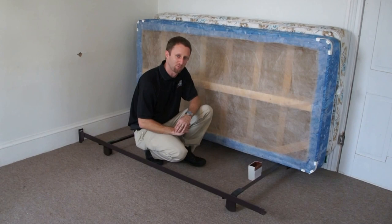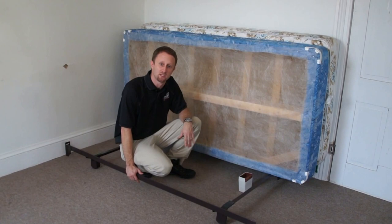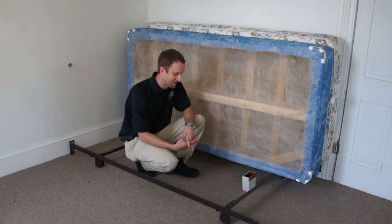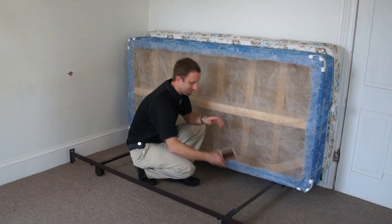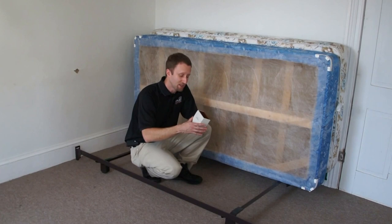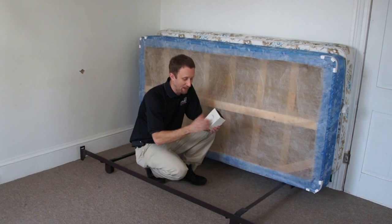Research has shown the device will activate bed bugs from within five feet, so wherever you place it, draw a five-foot radius — that's the effective attraction range. Your pest control company should keep the five-foot radius rule in mind when deciding where to install the device and how many units to set. That covers the basics of the Verify Bedbug Detector by FMC and what to consider when talking to your pest control provider.